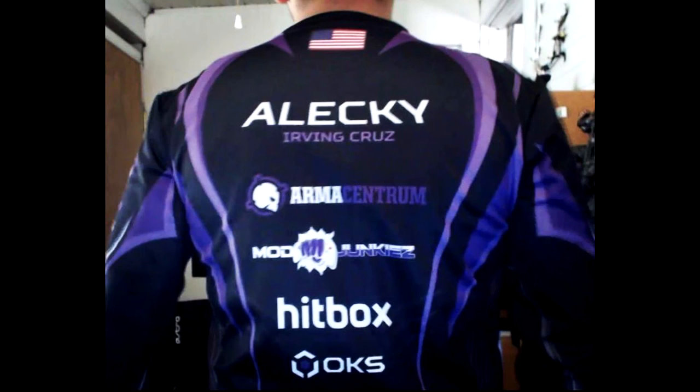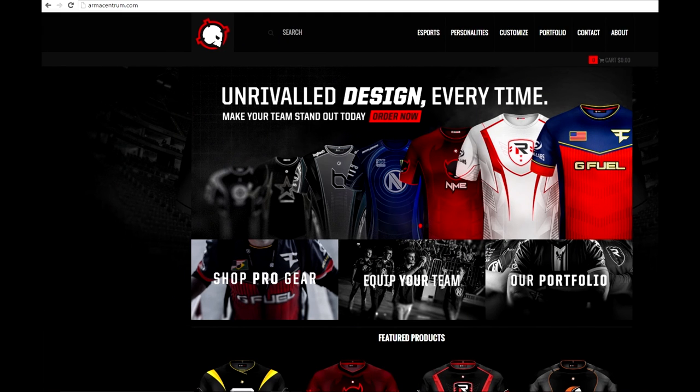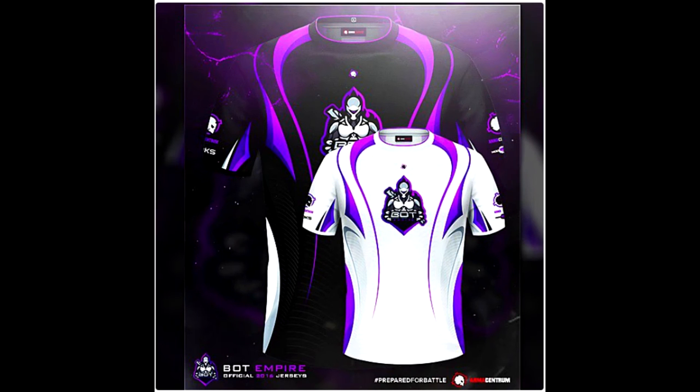What do you guys think about it? Let me know. Once again, shout out to Armacentrum, Mod Junkies, Hitbox, OKS — and definitely check out armacentrum.com, they have really great jerseys. One of your favorite esports teams is probably there, so make sure to check them out and pick up a bot empire jersey if you feel like it. Always go for number one, go to the top, never settle for less.